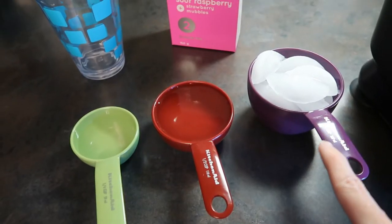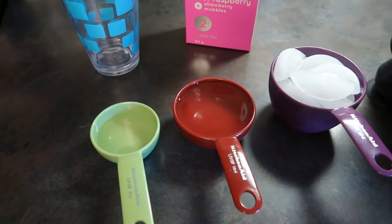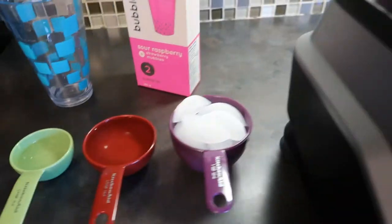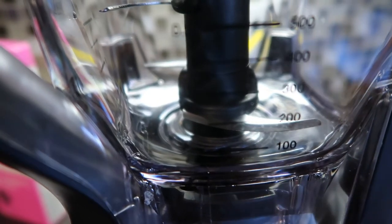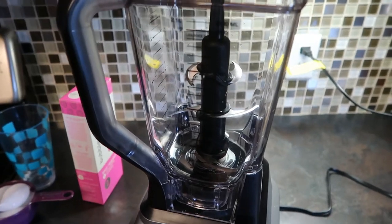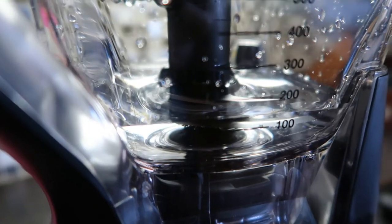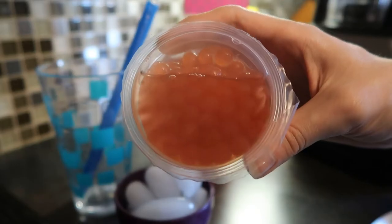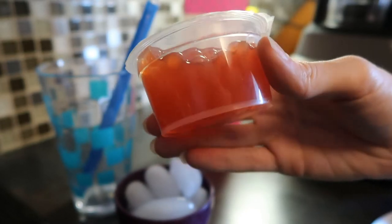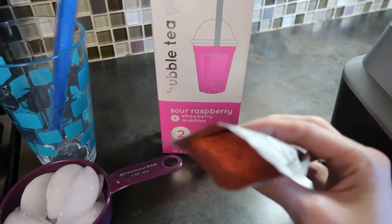So we have the one cup of ice and then we have about 150 milliliters of water. There is also a marker on here — it's kind of hard to see — so that I can make sure it's 150 milliliters of water. It smells like raspberry candy.